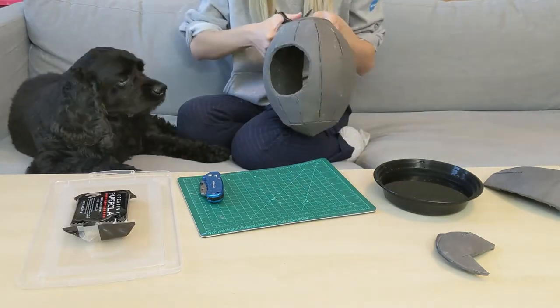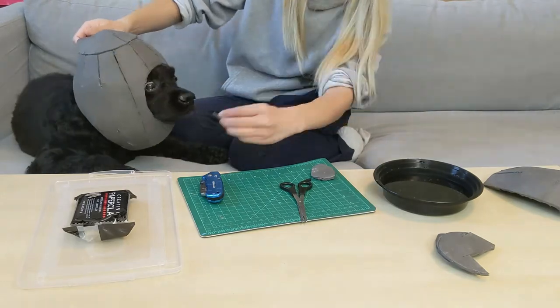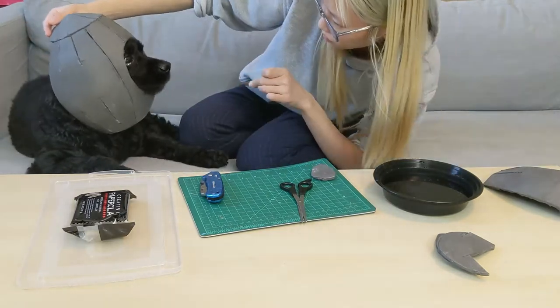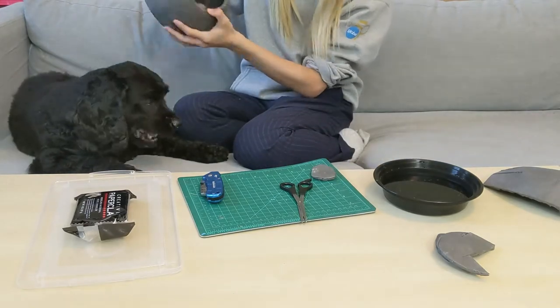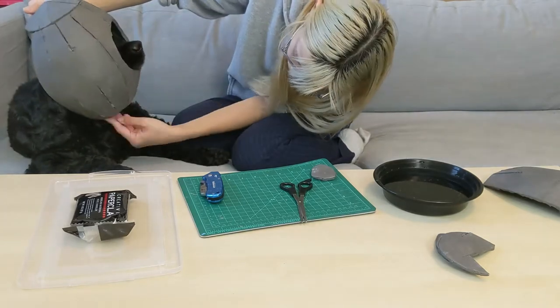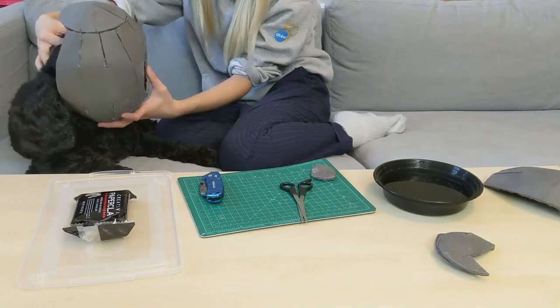After making the adjustments, I had egg try it on again. I didn't want egg to get impatient and because he was being such a good boy, I started using treats at this point. As you can see, it still needed a little bit more trimming on the bottom — I wanted it to fit more vertically on egg's head, but right now it can only fit at an angle.